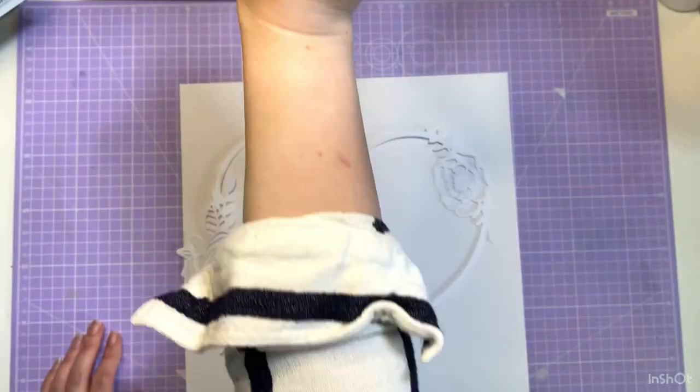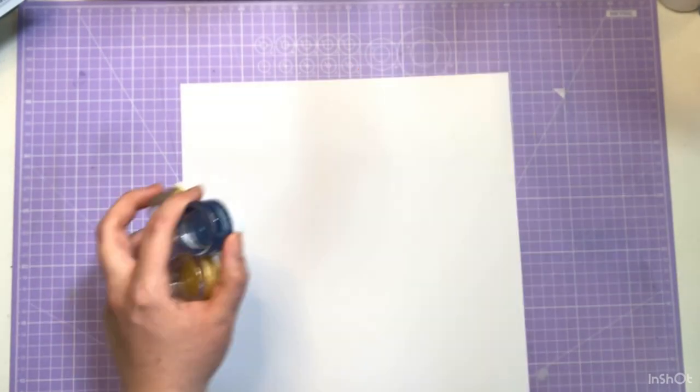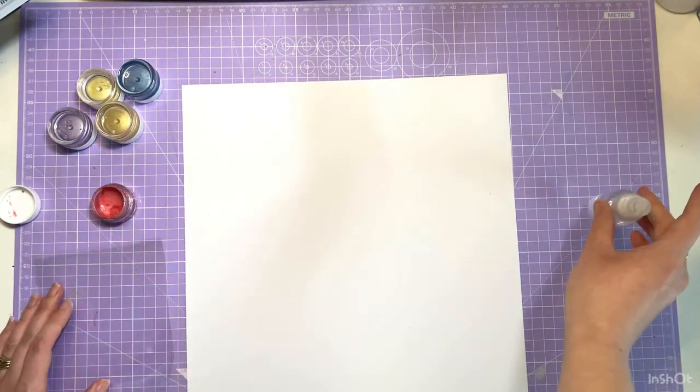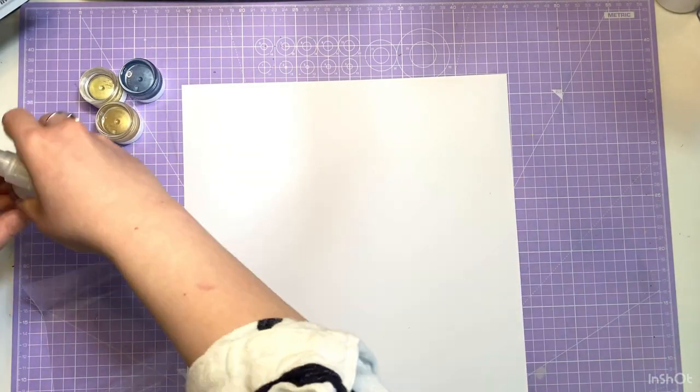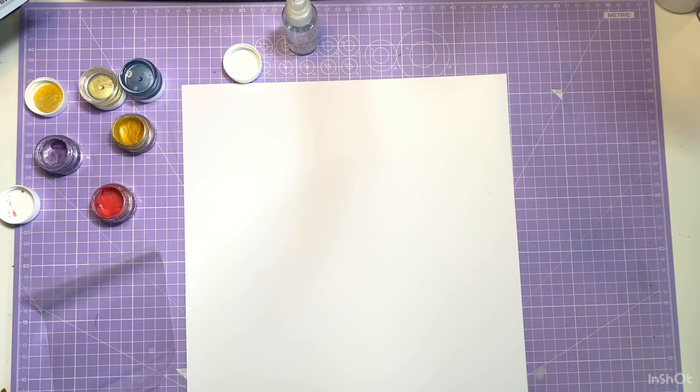Hello everyone, it's Kate and I'm back with another scrapbook layout process video for Hipkit. This week I am doing a product focus, which I haven't done up to date, and the products I'll be focusing on are the heart cut file, which you saw just at the start of the video, and mixed media.